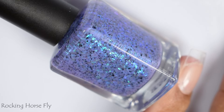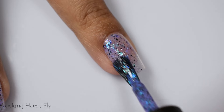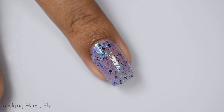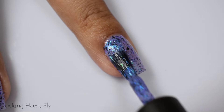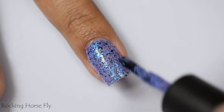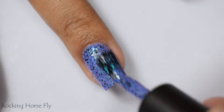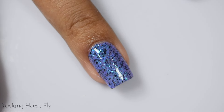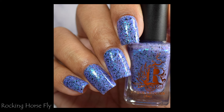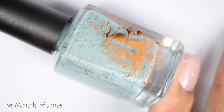Rocking Horse Fly is a purple crelly with aqua blue glass flakes and black metallic flakes. This would look really cool skittled with Dog and Caterpillars for that mermaidy sort of teal pairing. It builds up very well and has that creamy smooth formula of the other heavier ones. Three very thin coats works best; you can get away with two coats on some, but going in incredibly thin ensures a ton of flaky payoff. As you can see from the full hand shot, there's a lot of depth from those iridescent flakes and a really nice springy vibe.